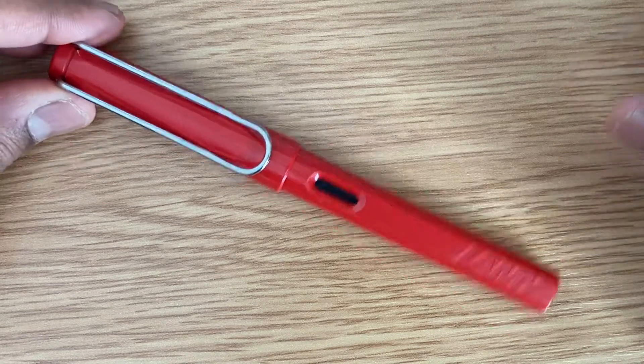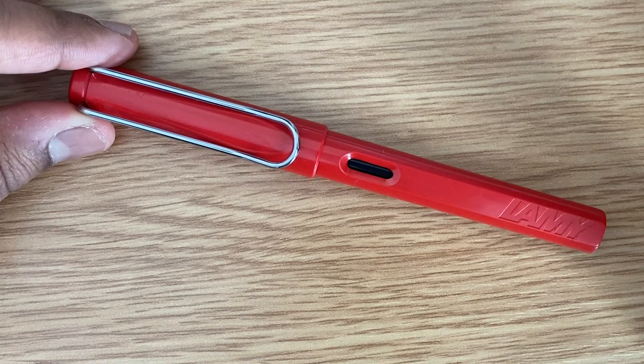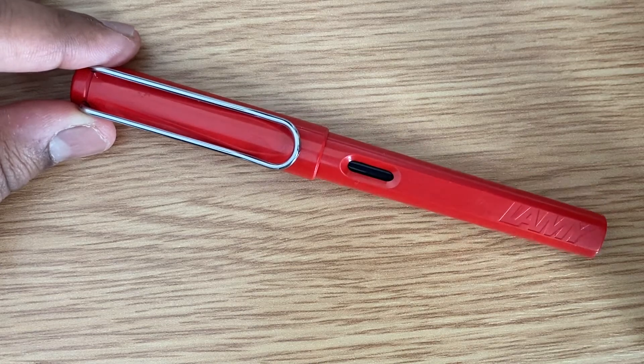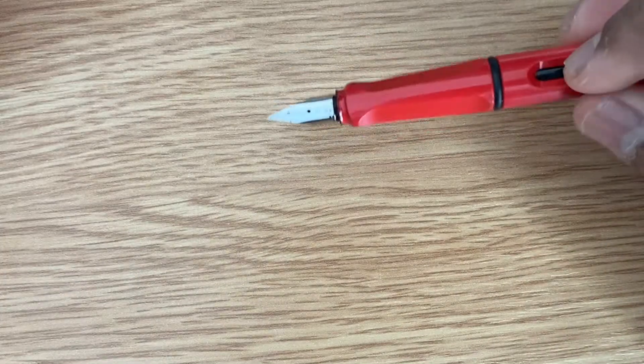This pen has a very beautiful design, and it was designed by Wolfgang Fabienne, if I pronounce that correctly. Now moving on to the first part, which is the nib.